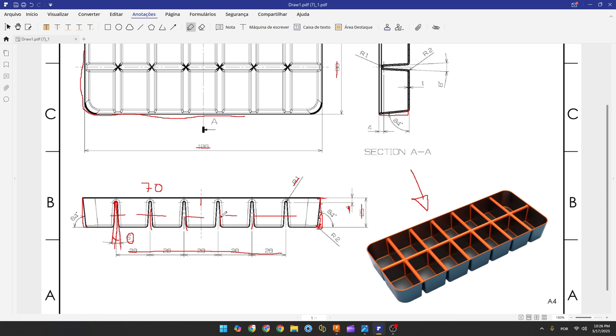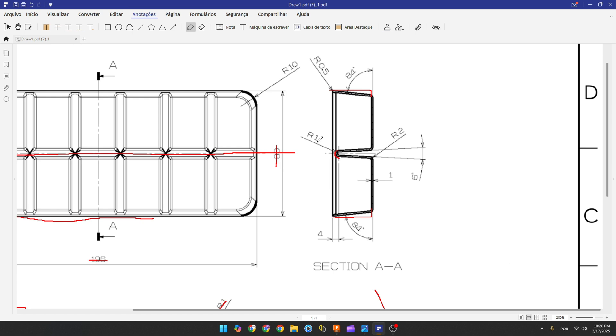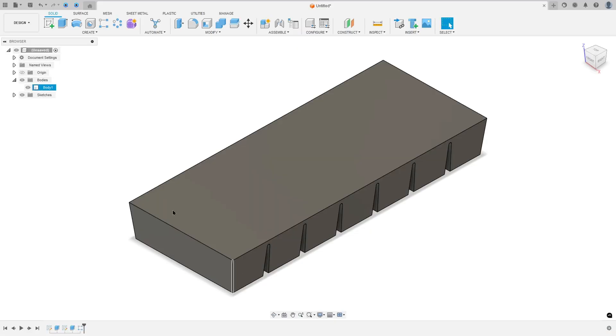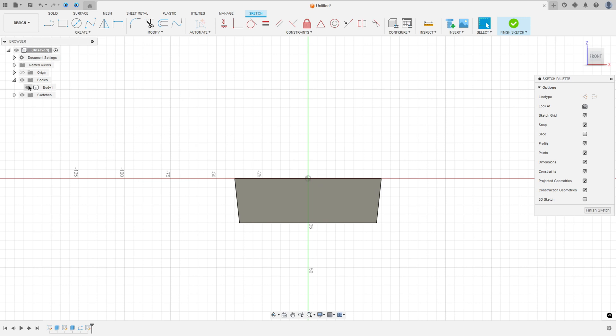Now we need to create the same cut on this side. The arc has a radius of one millimeter, the distance between the center of this arc and this head is four millimeters, and the angle between the two lines is six degrees.